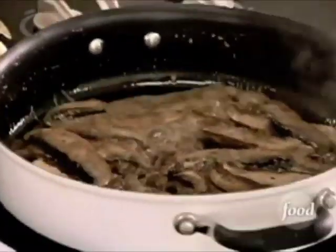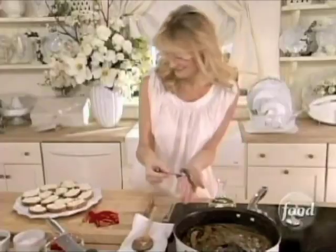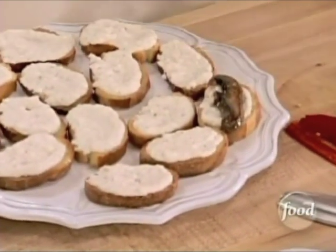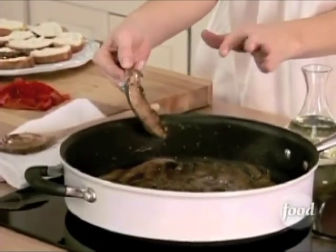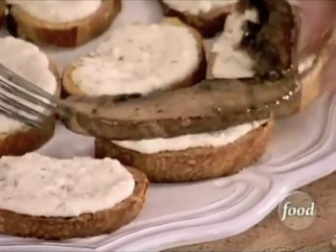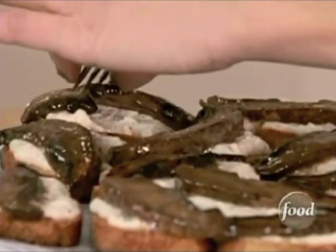Look at them. Beautiful. They smell divine. Now one of these goes on top of each one of my crostini. And don't be afraid to let that sauce run right down the sides. And now for the peppers.